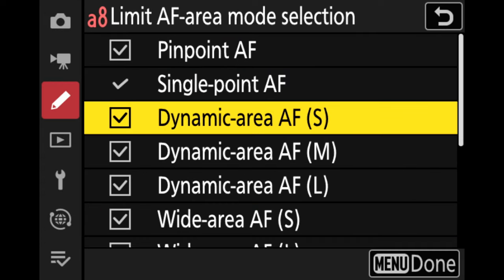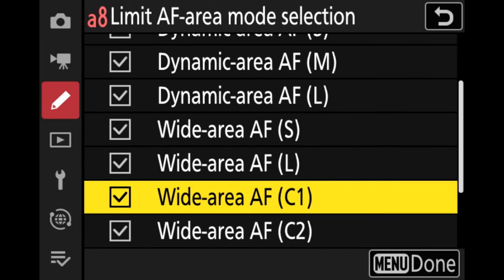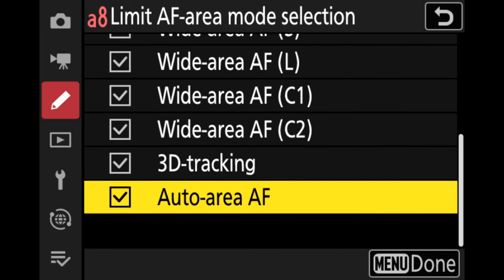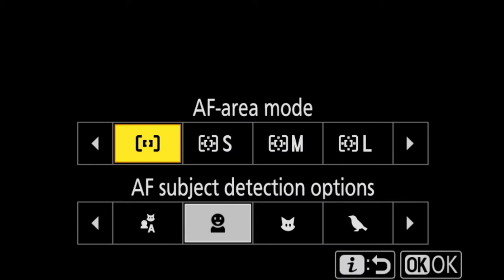In this menu you can see that we can turn on or off the different area modes for selection. At the top we have the dynamic modes, which is a holdover from the DSLR era, and at the bottom we have the new wide area modes as well as 3D tracking. To see these options while taking an image, select the I button on the back of your Z9 or Z8. This brings up the option to select your AF area mode.